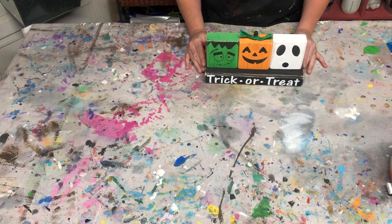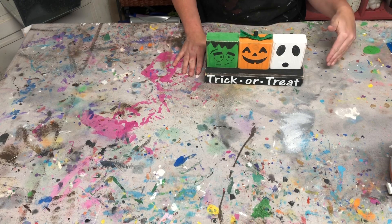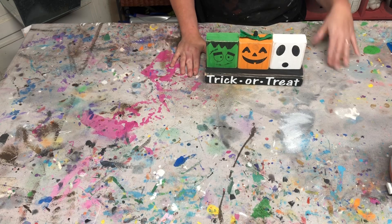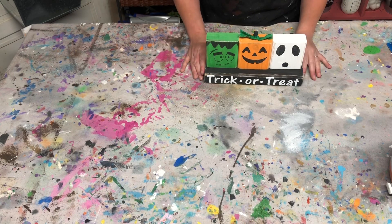If you have any questions about your own block set, please reach out to me. If you ordered the kit on Etsy, send me a message directly on Etsy — I like to keep all messages through those links. If you ordered on our website, send me an email at MeganStevensPlus5 at gmail.com.